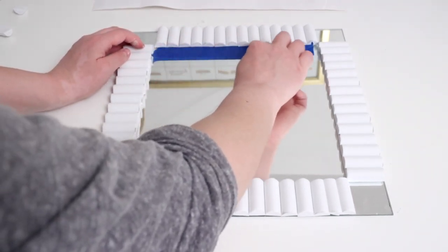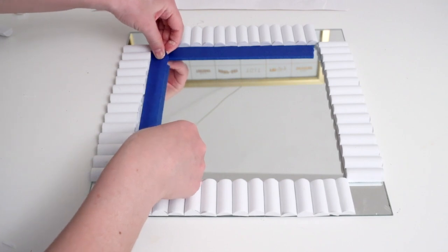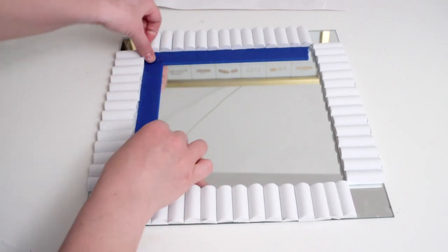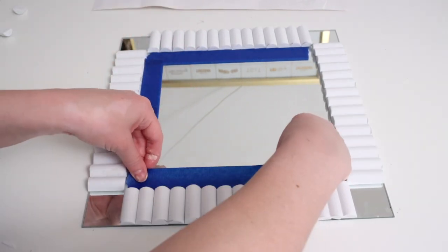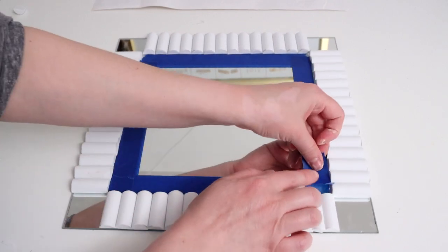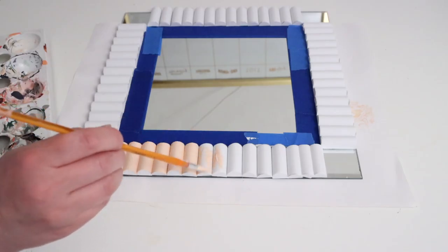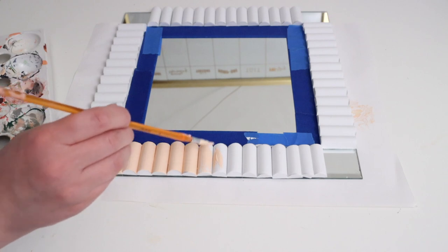I added painter's tape to separate the foam from the rest of the mirror, pushing the tape as close as possible to the foam pieces. For the color I went with a light peachy pink to get as close as I could to the original, using simple acrylic craft paint. Remember to paint the tops and bottoms of the foam rounds too, because they'll be visible when you display the mirror.